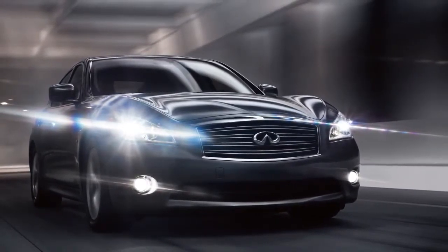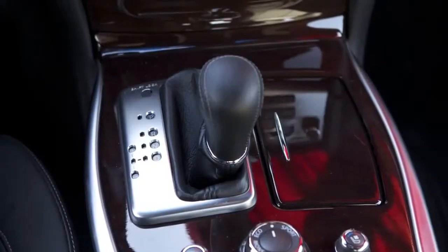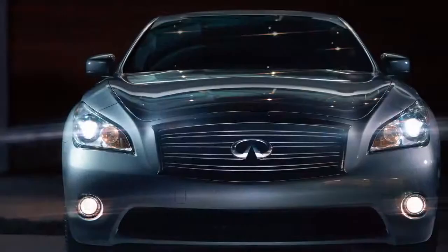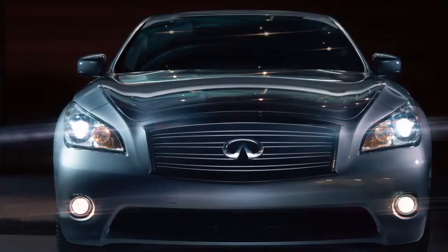The Hill Start Assist system will operate automatically when the shift lever is in the drive or reverse position and the vehicle is stopped completely on a hill with the brakes applied.